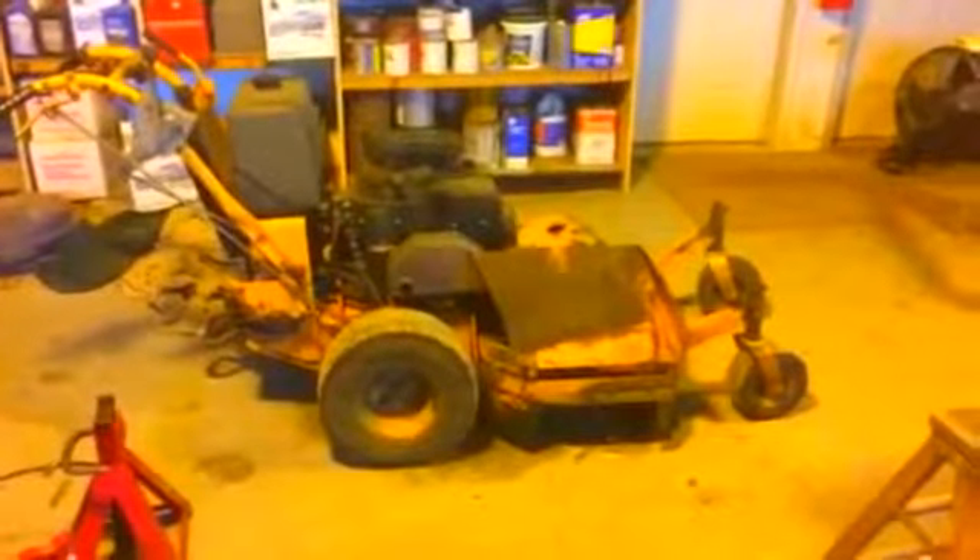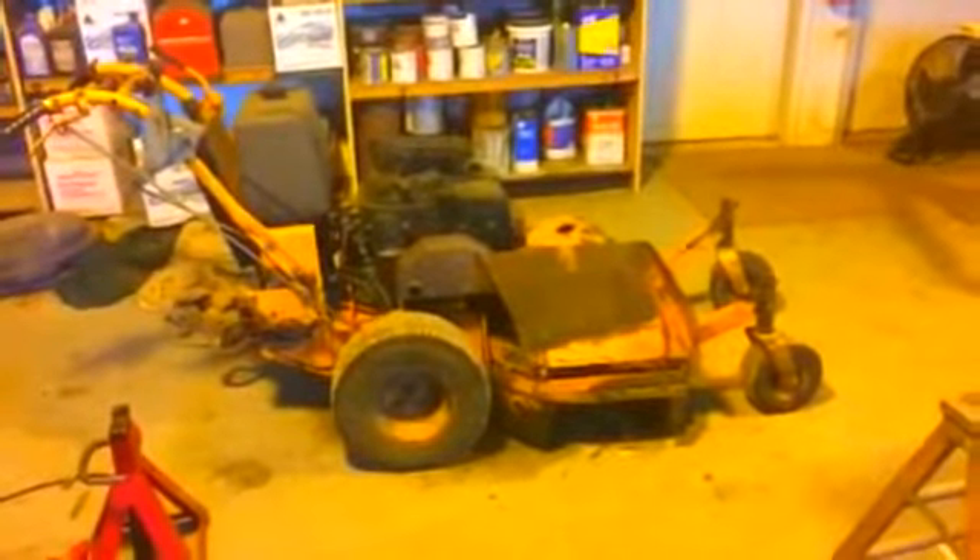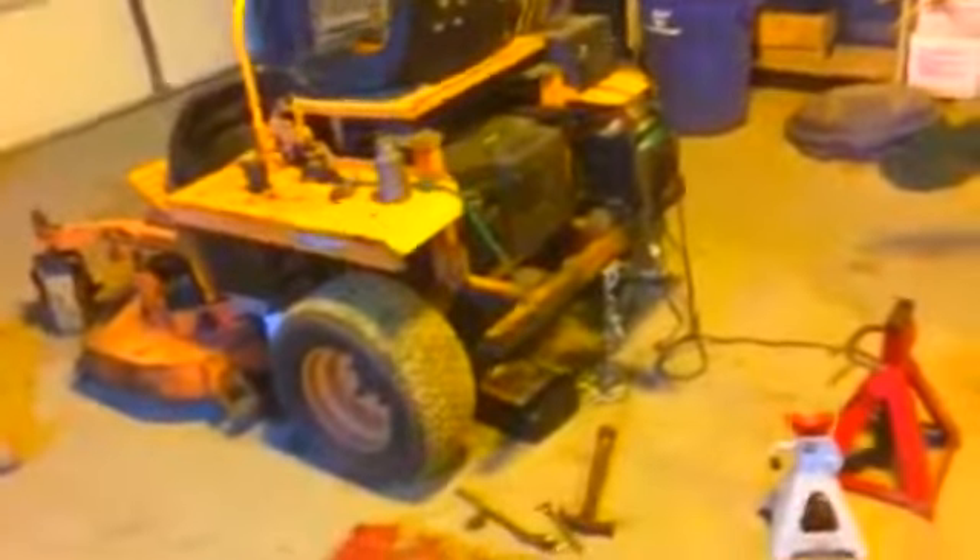This saw is gonna need a whole teardown, really. It's gonna need new spindles, grease fittings unplugged so they'll accept grease. Tires — obviously everything's probably got a tire on it that needs some repair, and we'll do some tire repair videos.